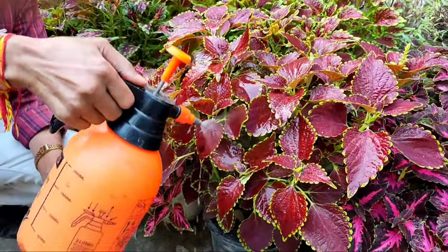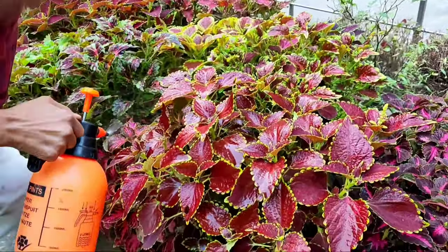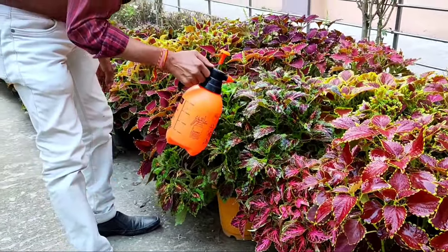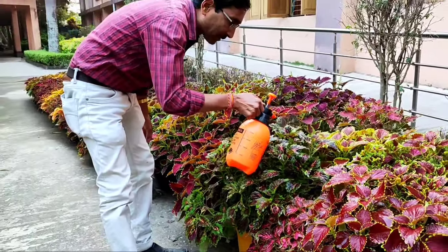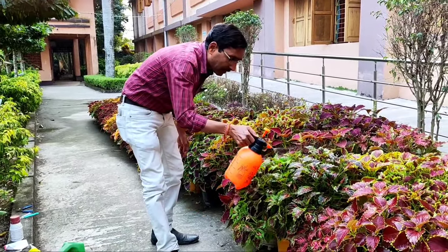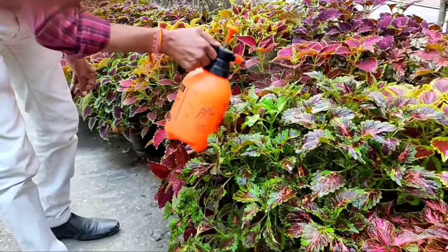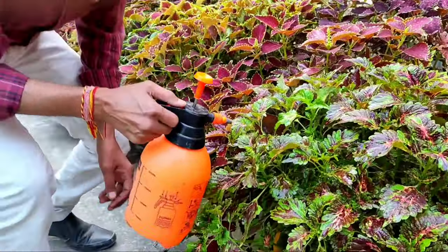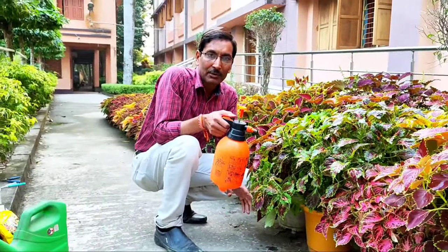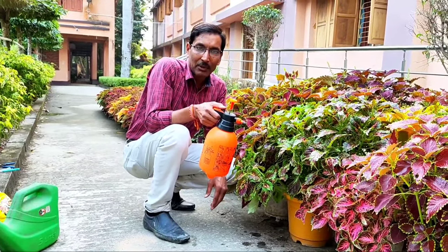This foliar spray fertilizer application, once in 15 days or once a month, will be enough. Apply it early in the morning around seven or eight o'clock, and the plants should receive proper sunlight after application. They will take up the nutrients well, the leaves will develop vibrant coloration, and the plants will grow very fast.